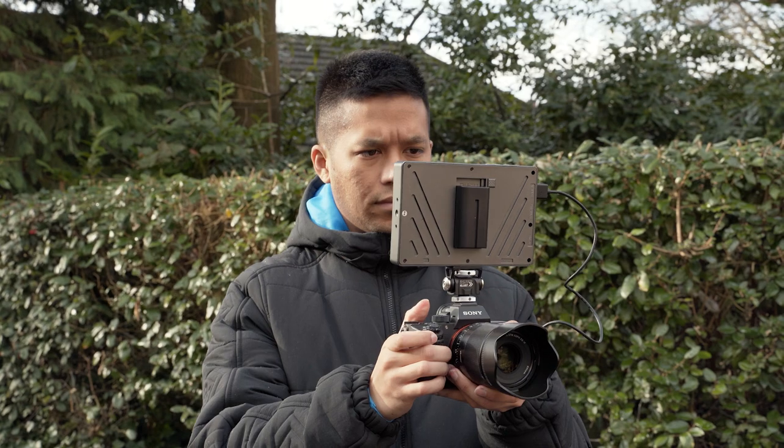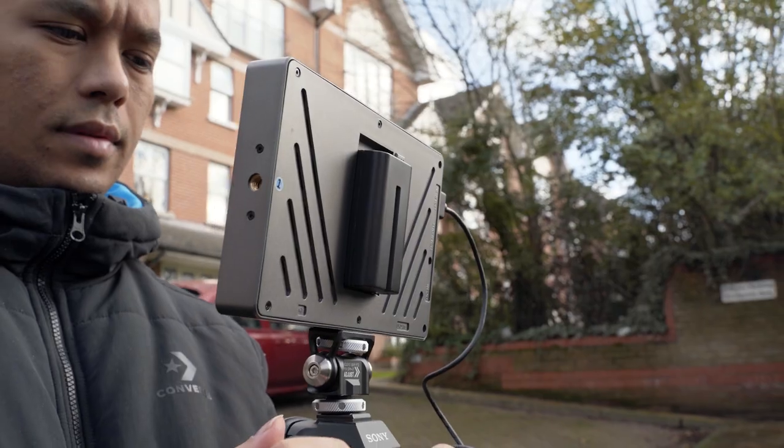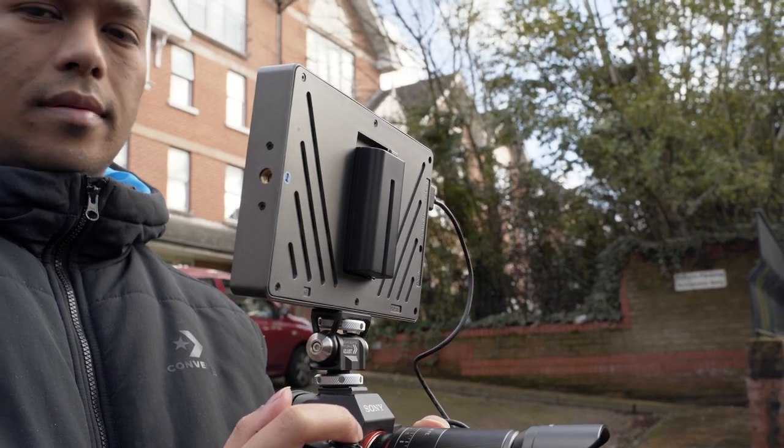You can use Sony F batteries, such as the F970 and F550. With these cheap F550 batteries, you can get about a couple of hours use, which is not so spectacular but not terrible either. For longer shoots, you might have to carry a few batteries with you or use the DTAP power option.